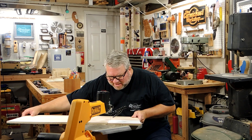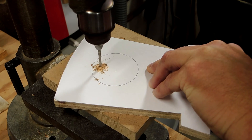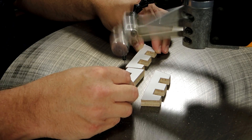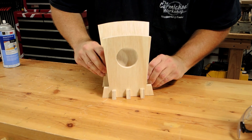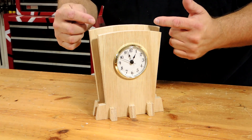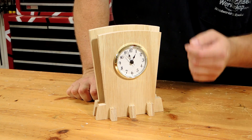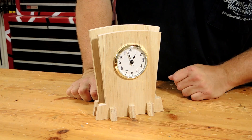Project number five is a desk clock made out of half inch plywood. This clock has kind of an art deco look to it, and I like how the two different size boards create kind of a 3D shadow effect. It uses a two and three quarter inch clock insert. And look at that — it's lunchtime.